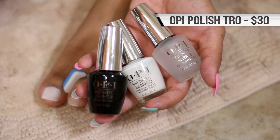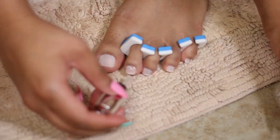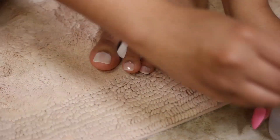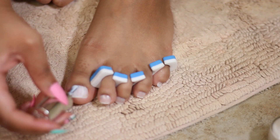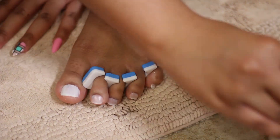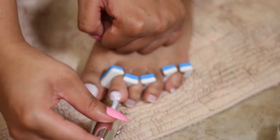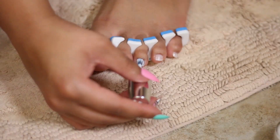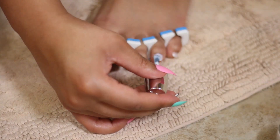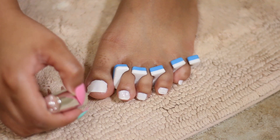After we've shaped our press-ons, I am gonna go ahead and put on Funny Bunny by OPI. I have the Infinite Shine trio — so you have a base, the polish, and a top coat. I should have just put on a top coat because I really didn't need polish — the color of the press-ons was ideal as it was — but I just decided to put on a little coat of Funny Bunny, which is like a very transparent white. You can just tell I haven't painted my toes in a while — I was painting outside of the lines. I'm ready for outside to open back up so I can go get a much needed professional paint job done at the salon.